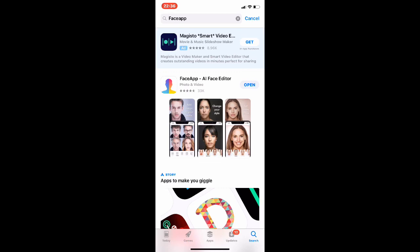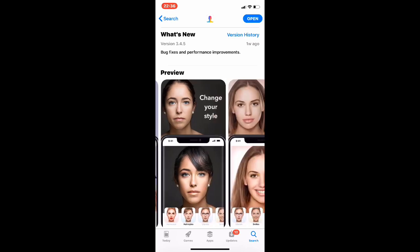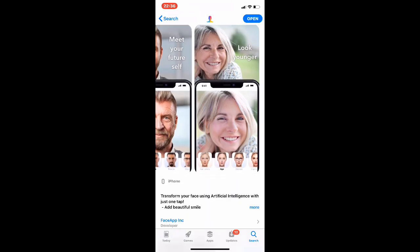It's this one right here — the top one. I'm going to click open because I've already got it, but obviously it shows you what it does. The app is pretty straightforward. It transfers your face using artificial intelligence with just one tap.